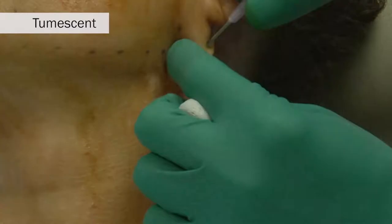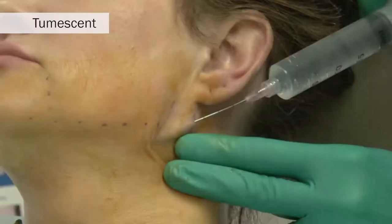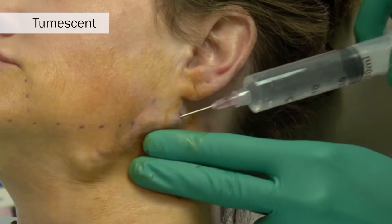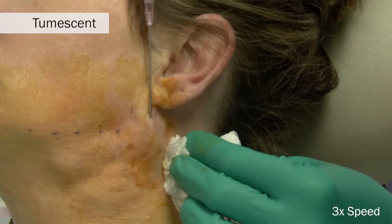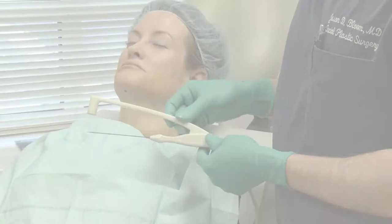A 16-gauge needle is used to create the pilot port holes for which the tumescent anesthesia solution is instilled — first in the lateral neck, using an 18-gauge cannula to instill some of this tumescent solution, and then in the submental and central neck areas. If you choose, a small liposuction cannula can be used to reduce some of the submental and lateral neck fat.